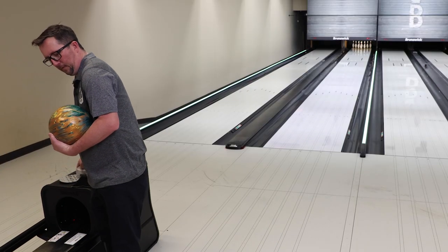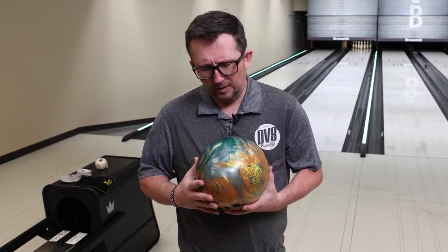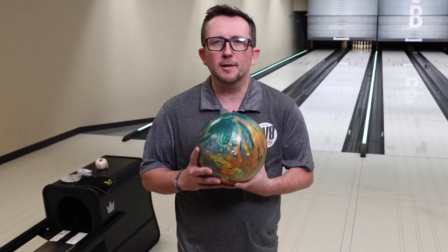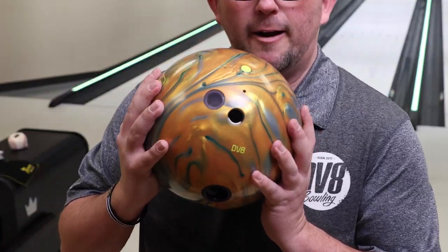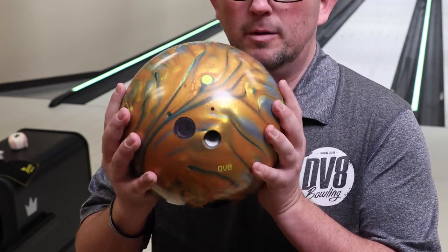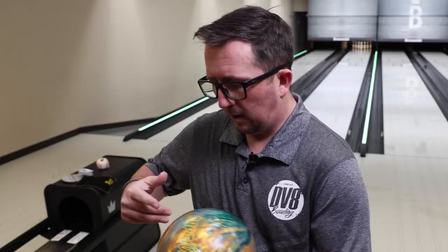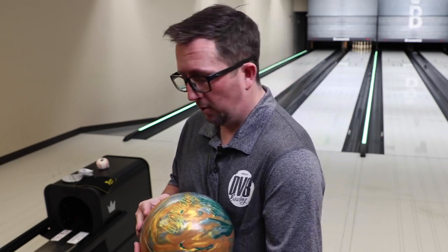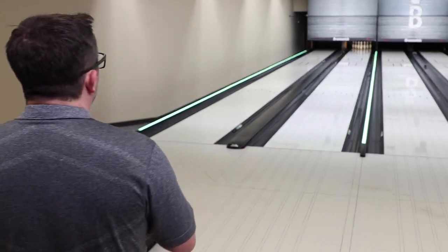We got the Captivate, brand new release from DV8 — green and gold, kind of wild colors; these are my high school colors. Layout we went 64 and a half by 20, which is similar — actually the exact same — as all the other symmetrical balls we've done so far. We'll start it further right in the track, progress in, and then maybe hit it with some surface.